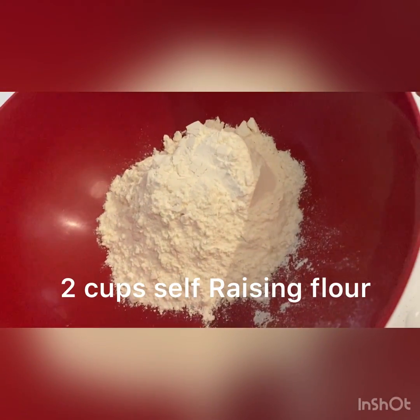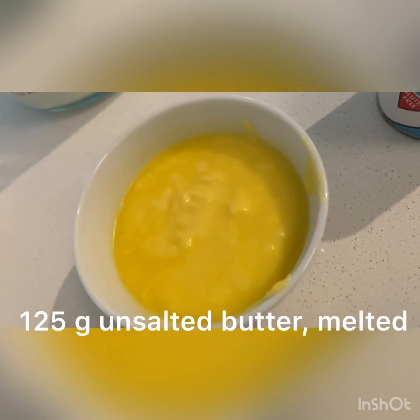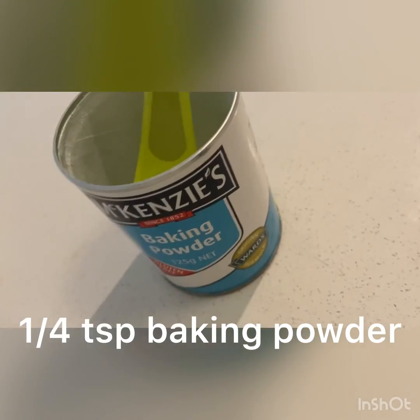You'll first start off with two cups of self-raising flour, two tablespoons of caster sugar, one teaspoon of vanilla, 125 grams of unsalted melted butter, and one quarter of a teaspoon of baking powder.